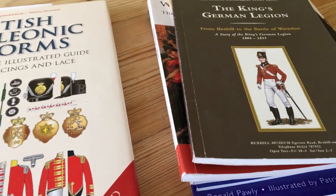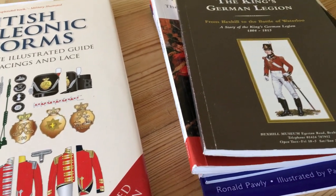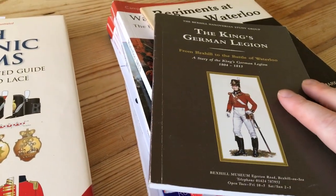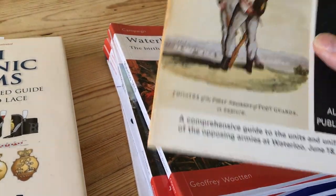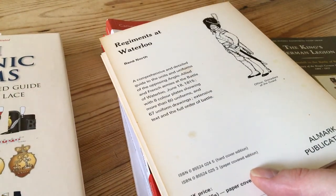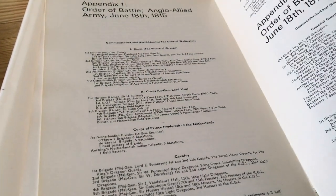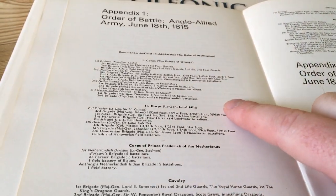So, if we take a little step back from that, the very first thing we need to figure out is: what units do I need to paint up? Here I've got a few books I've been using to try and answer that question. The most useful one is this one here — Regiments at Waterloo. Now it's a really old book, it's falling apart, but the information in it is quite good. Here we have the order of battle for Waterloo.